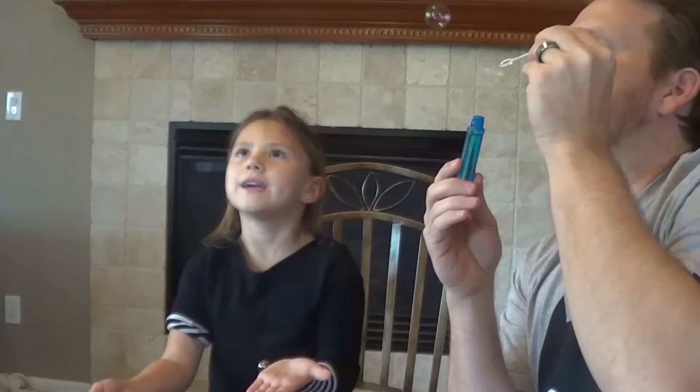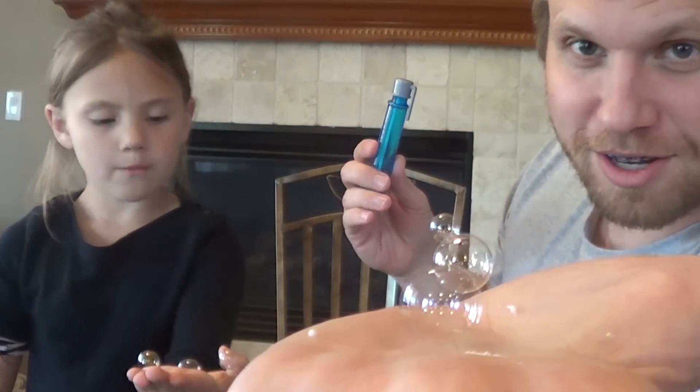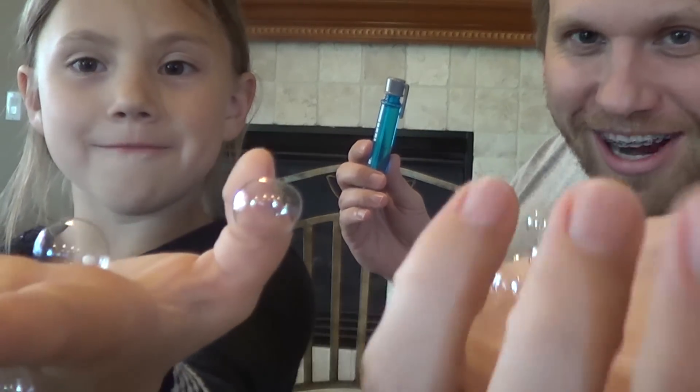I'd like to see if I can blow bigger ones, so let me blow a little slower. Let them slowly come down. Look how much I got — I got three bubbles. How many you got, Grace? One, two, three, four. I got four. Bring them over, show them in the camera. Stuck all over your hand.